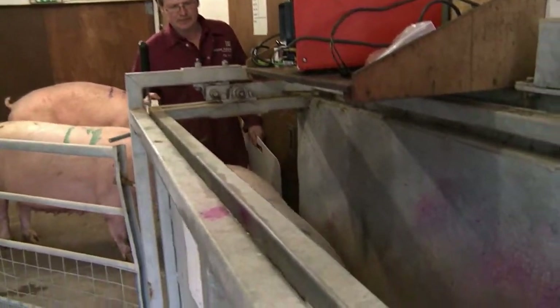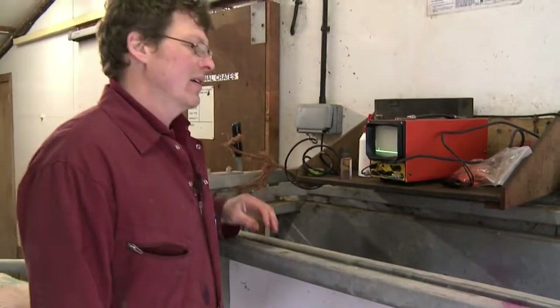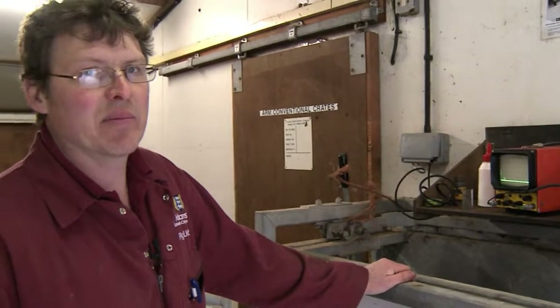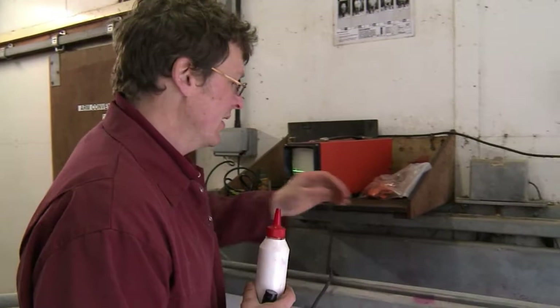Go on, in you go Sal. We've just got this sow in the weir. She's about six weeks in pig. She's weighing 249 kilos — 250 kilos near enough, dammit. We're just going to do back fat testing, alternate back fat testing. We'll do it at the P2 measure on the back.